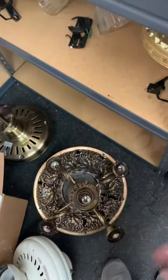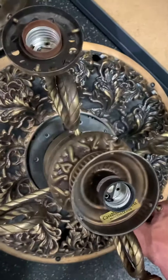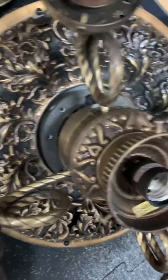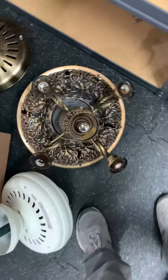And this is a Casablanca Columbia 2. I believe these are both K63 motors, and they have the same light kit.